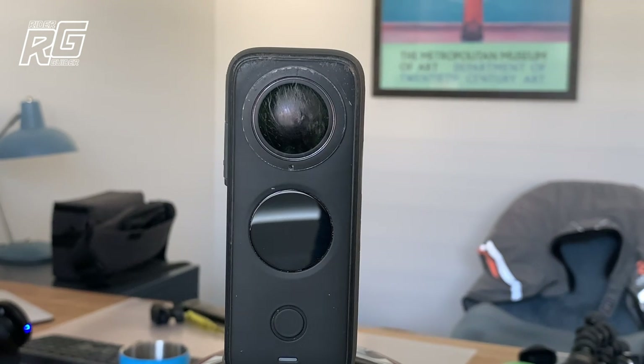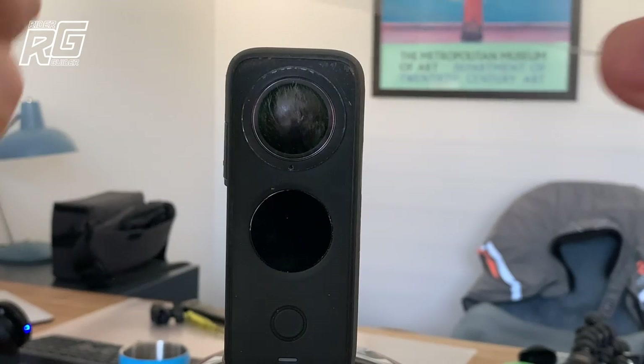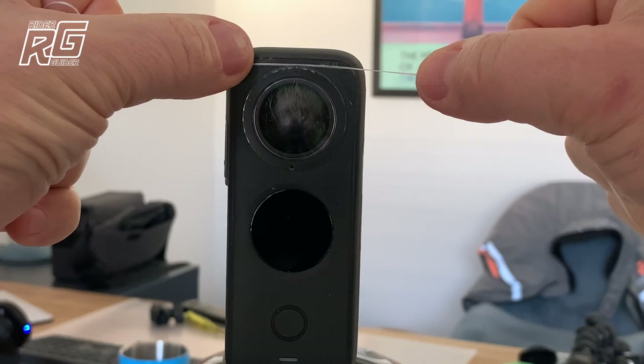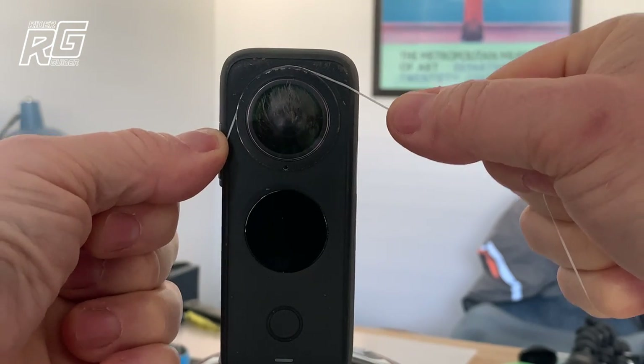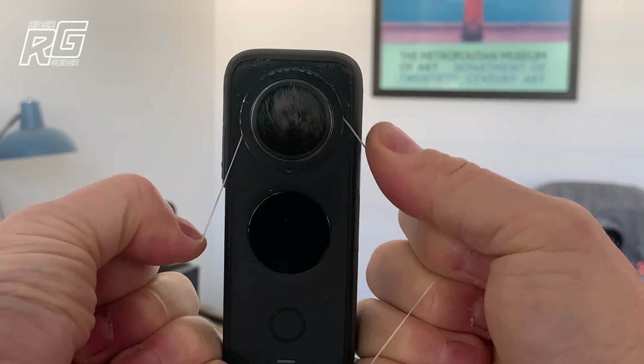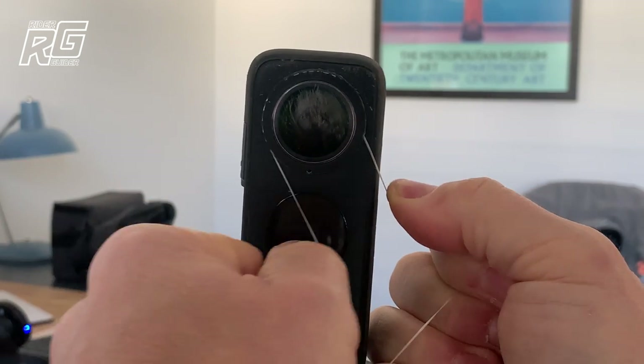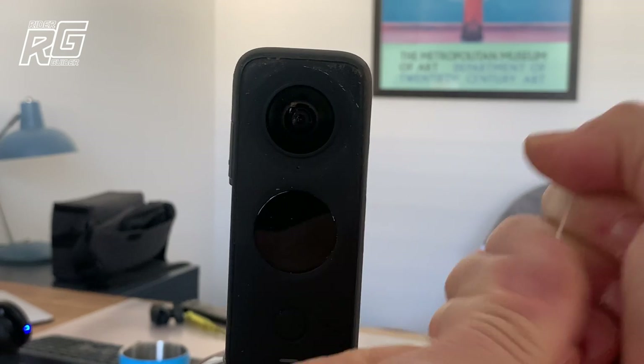As you can see, the dodgy lens. How do we get it off without damaging the camera or indeed damaging the proper lens underneath? Dead simple — what you use is dental floss. All you have to do is just dig it in behind and pull it through nice and careful. It protects the lens underneath, and off she comes.